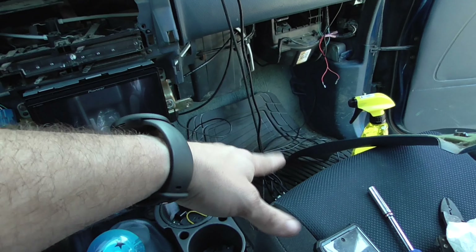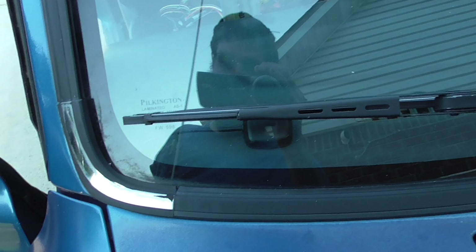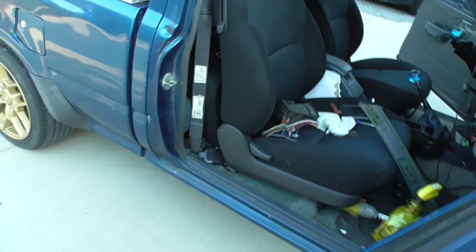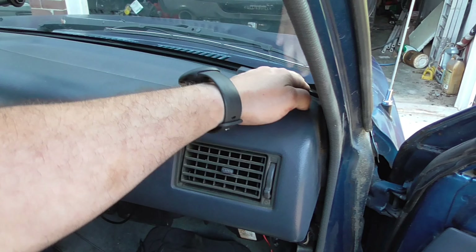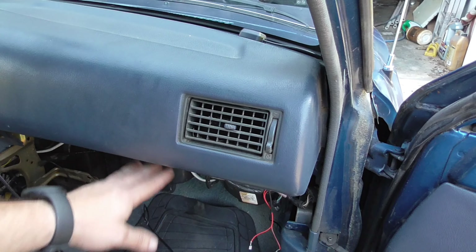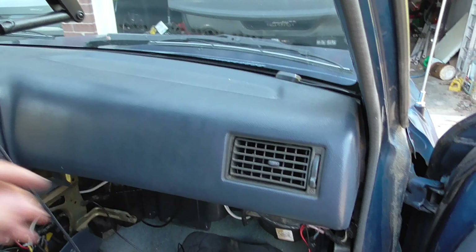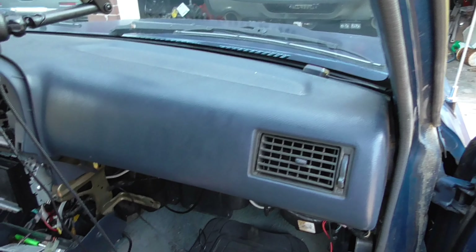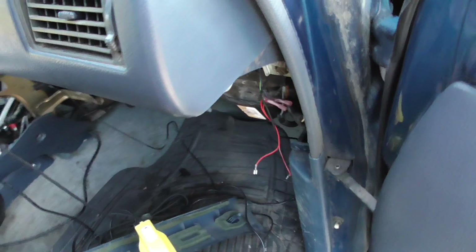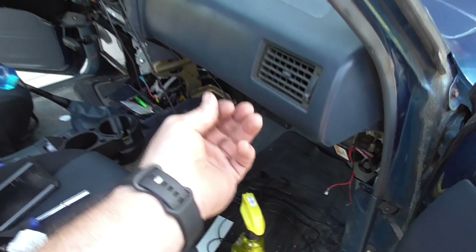I was going to put it on the driver's side but I decided the passenger pillar had less stuff running through it. The whole dash is kind of loose on that side once you take the pillar lower piece off — to get the whole dash off you'd still have to take everything in the center stack off and disconnect a couple bolts. Anyway, I'm going to take all the extra GPS wire, route it up to the dash bar, and tie it all up.